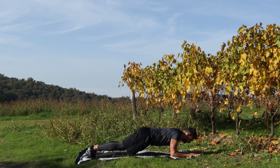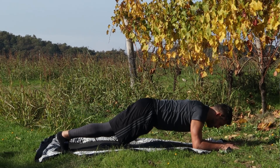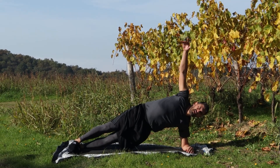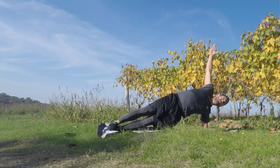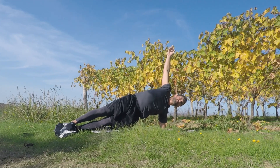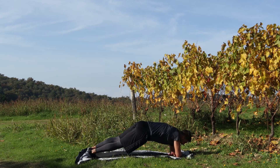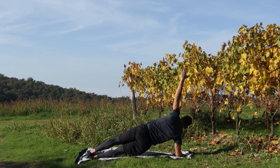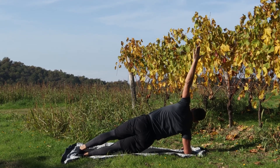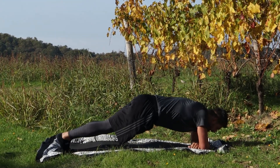Da qua chiudi bene l'addome, torna in plank, resta. Intra ruota destro, intra ruota sinistro e da qua ruota destro su e rimango. Sfinge e decubito laterale, ancora 5, 4, 3, 2, 1, torna. Con entrambi gli avambracci all'interno, dall'altra parte, rimani, ancora 3, 2, 1, giù e stop.